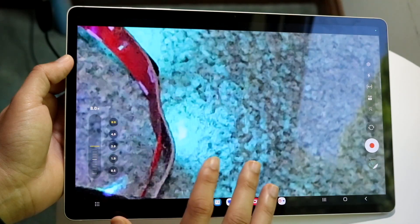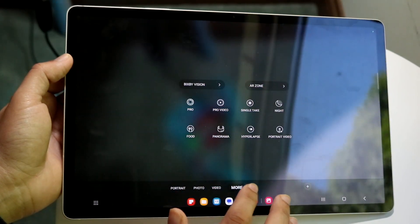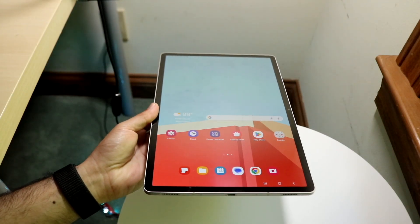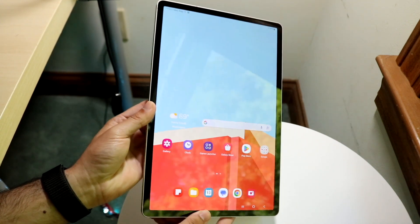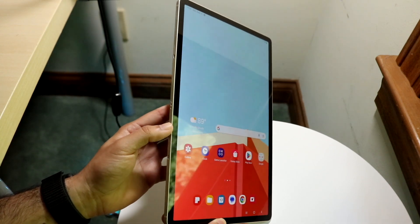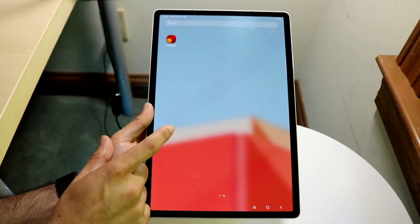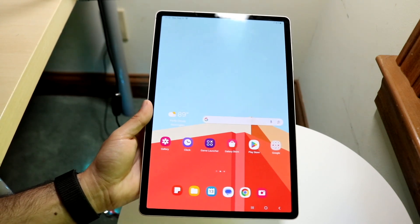Both tablets offer 4K at 60 on the rear and front cameras. It's hard to say which has the better camera. Not many people buy these tablets specifically for the cameras, but Samsung does make some of the best camera hardware out there, so these lenses are actually not bad.